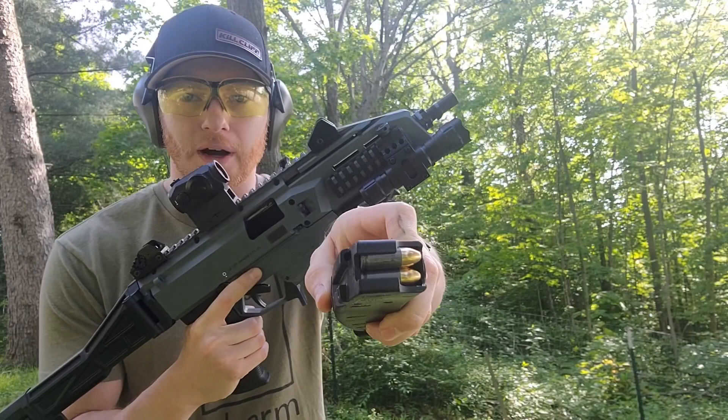First up we have unsuppressed. I'm using steel case Wolf 115 grain — let's go ahead and see what five shots sounds like.